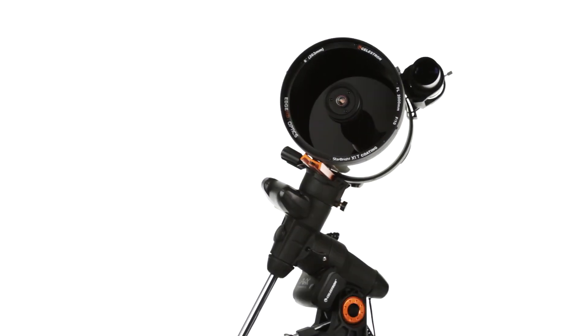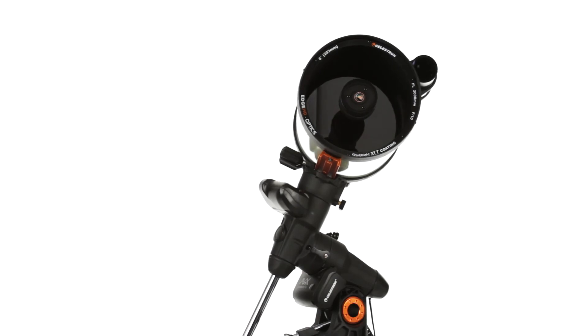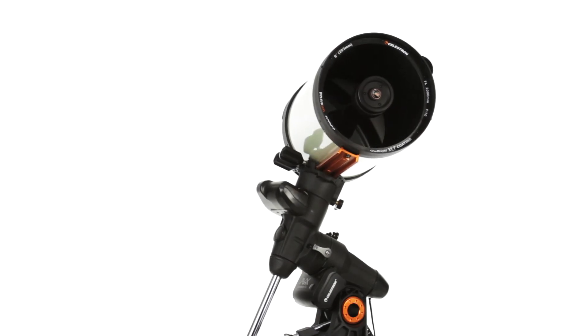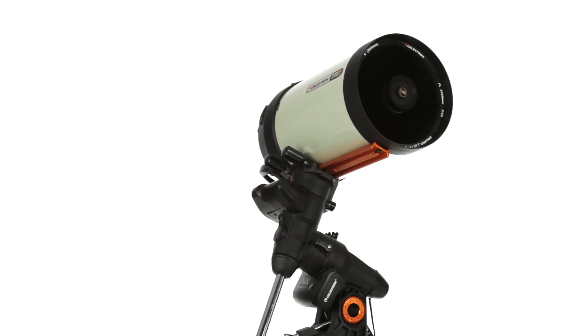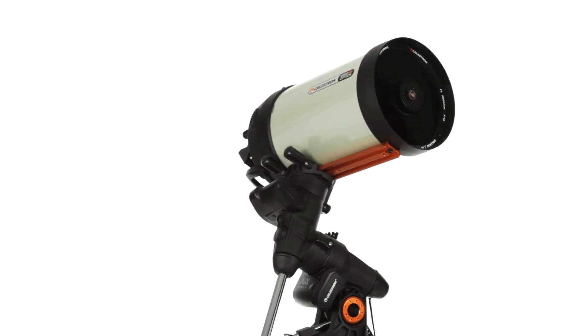Celestron's aplanatic Schmidt-Cassegrain optics provide crystal-clear images free of the visual defects of field curvature and coma. Starbright XLT coatings provide increased light transmission for brighter images.